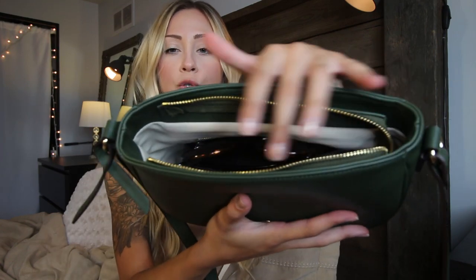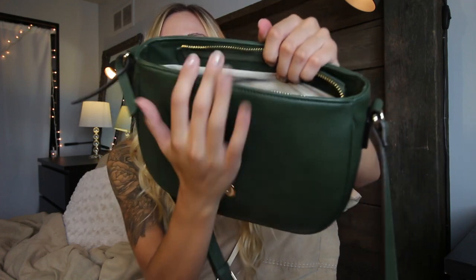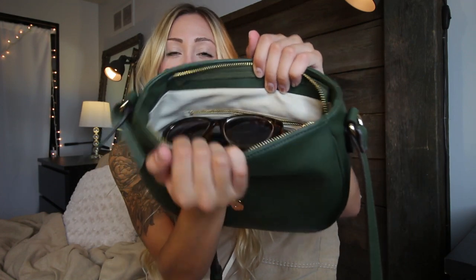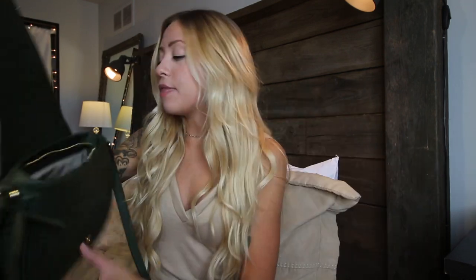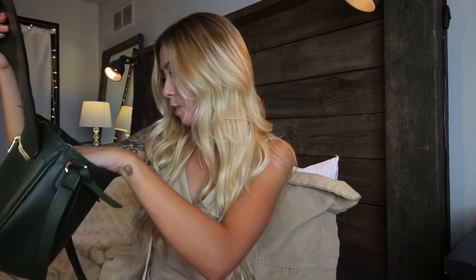When you open it, it has some gold trimming. And everything is like a tan color inside. And then it also has this side pocket, which I don't use. So right now there's nothing in here because half the time I forget that I have it. And then there's also another pocket inside as well.